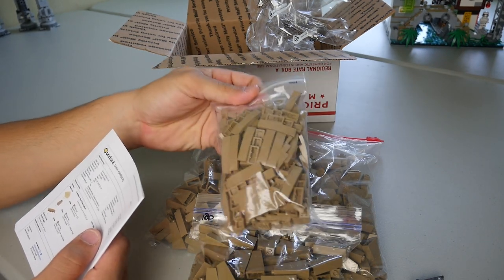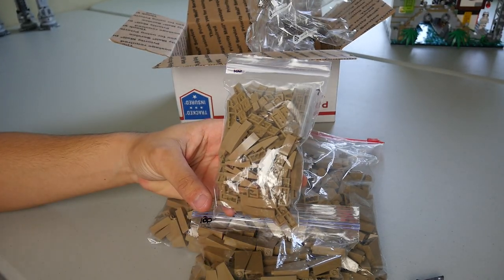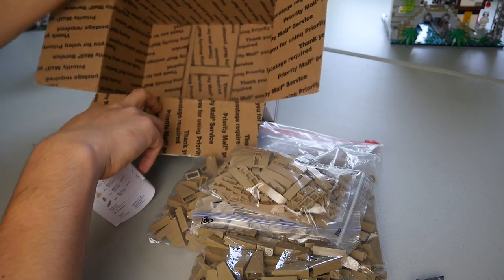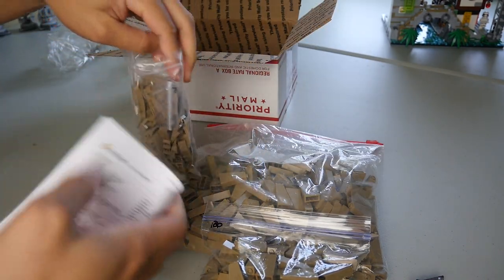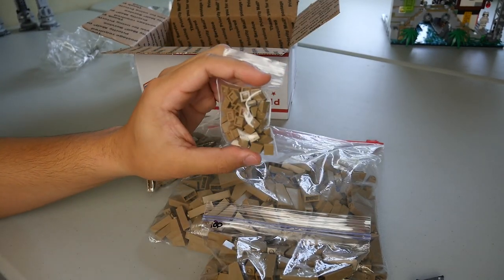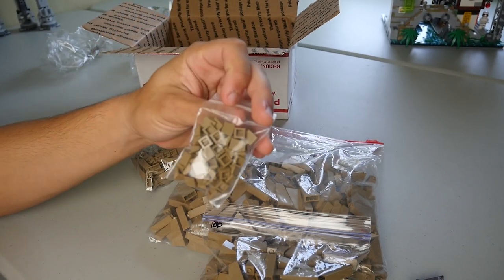We also got 100 of the curved slope 4x1s — these are going to be useful for not only the mountain but the hills that I'm also trying to recreate in Kessel. Getting all the packaging out of here, it looks like the very last thing is going to be just a handful — I believe it's only 60 of the cheese slopes in dark tan. I wanted to get as many of these as I could, and I do believe I have an order of a lot more coming in.